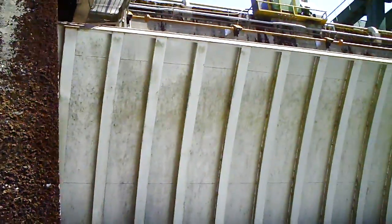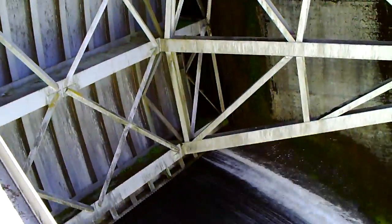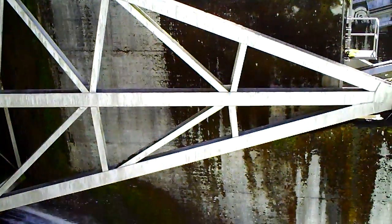I don't know if this is called a tainter gate, but it's definitely the same principle. They're spilling water right now — a lot bigger than the ones we're doing.